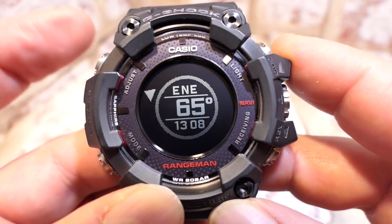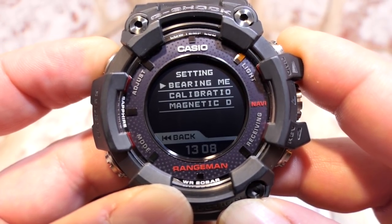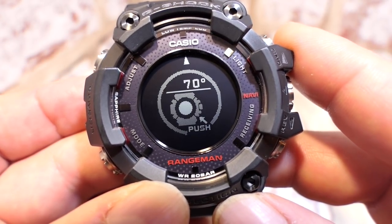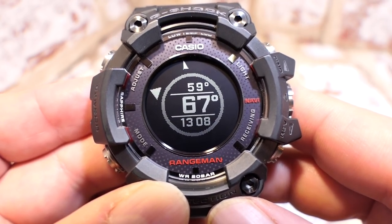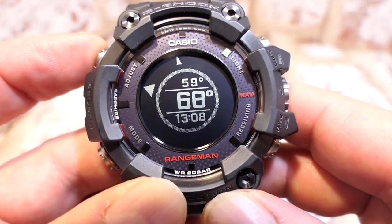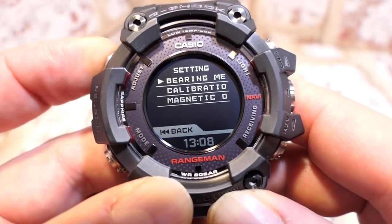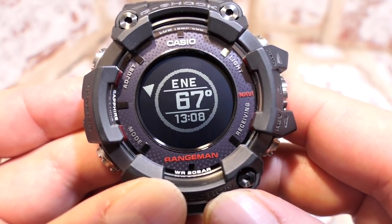There's a shortcut for bearing memory: a long press on button A while in compass mode takes you straight to the bearing set function. Press button D to set it. To cancel, a long press on button A removes it. Very handy shortcut.